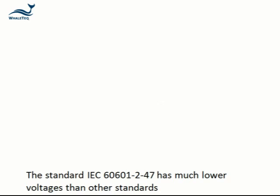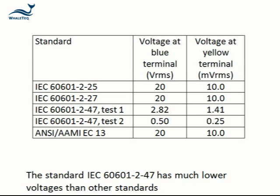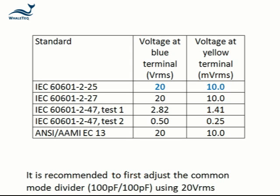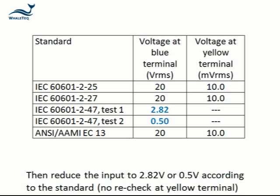The standard IEC 60601-2-47 has much lower voltages than the other standards. At these voltages, it may be too low to accurately monitor the shield voltage via the 1000-to-1 divider. It is recommended to first adjust the divider using an input of 20 volts RMS as previously shown, and then reduce the input to 2.8 volts RMS or as instructed by the standard.